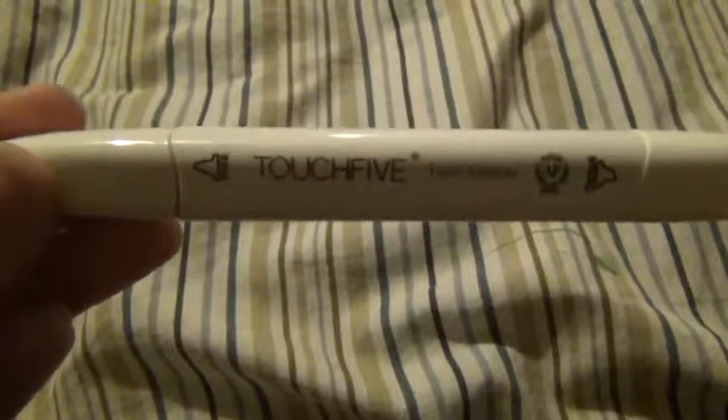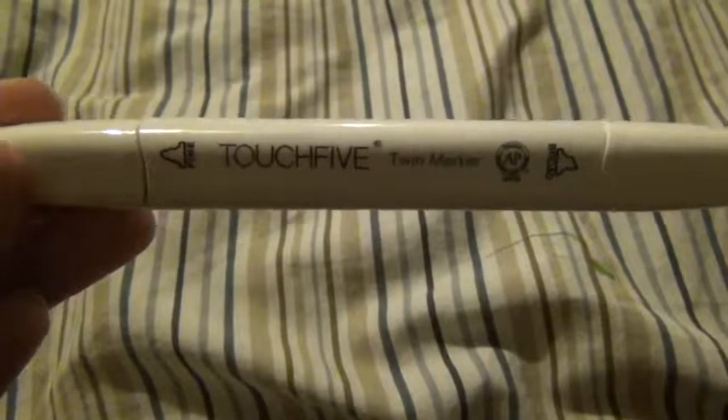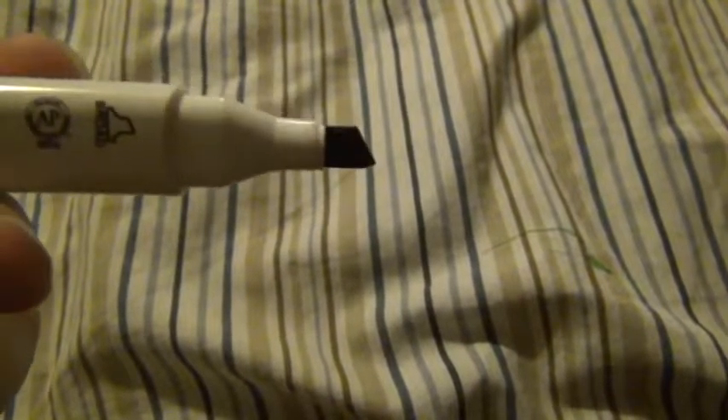They are Touch Five twin markers. These are obviously a knockoff brand, but you've got the chisel tip on one end and then the fine point on the other. Like I said, these are a knockoff brand of the Touch markers by Shihan Arts, but they work perfectly fine.